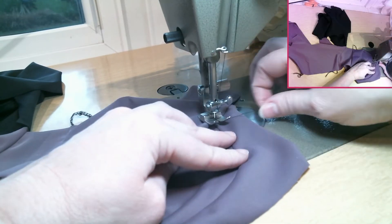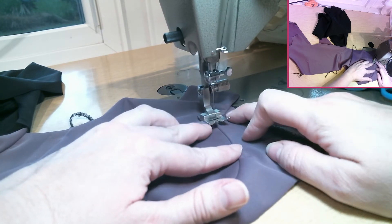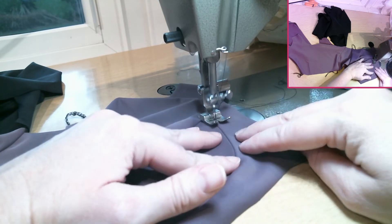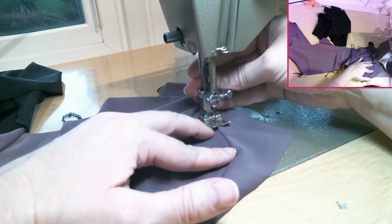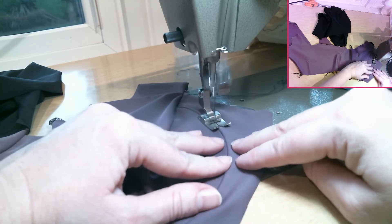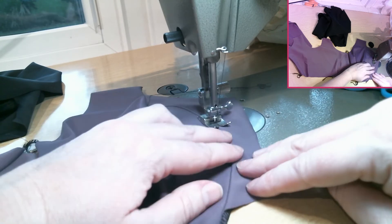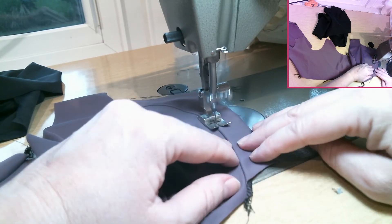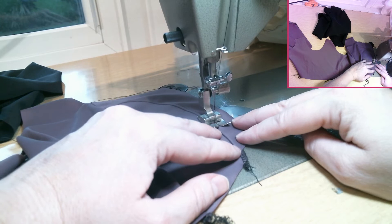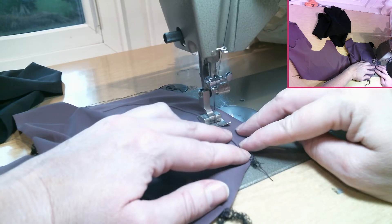Don't do a back stitch right here — we can actually pull the thread to the back side. I'm going to do a stitch right on the edge. I'm doing a contrast color. I have done this before on some of my bras and I've had very little snapping of the stitches. You can also use a piece of tissue paper to help evenly feed the fabric through the machine.